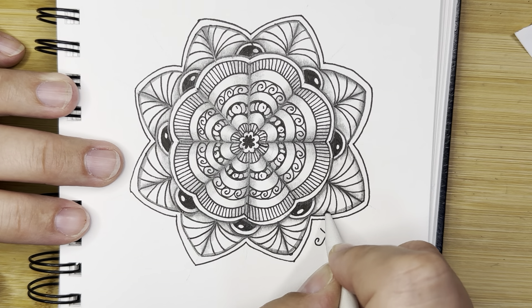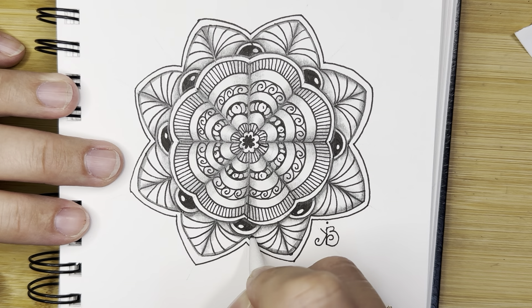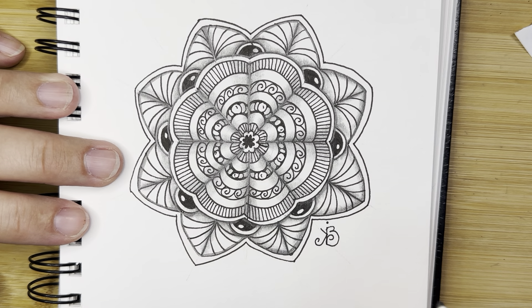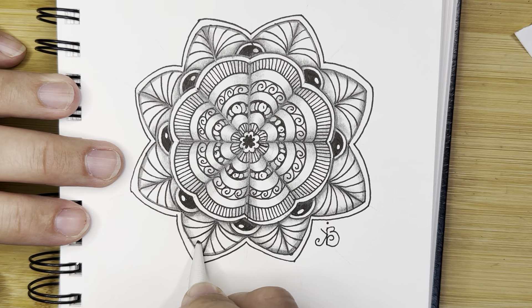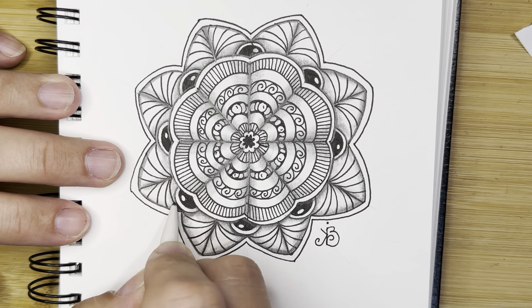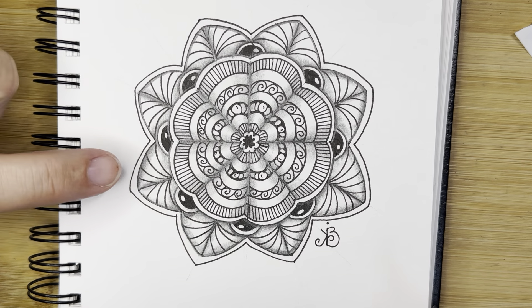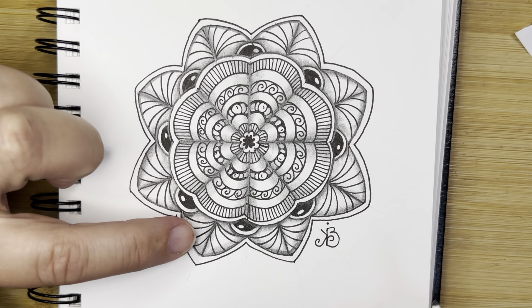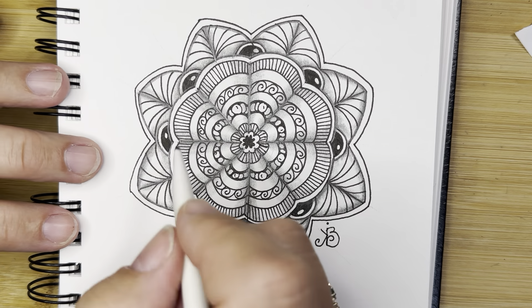I hope you took a before picture because this was almost more about shading than it was mandalas. But this looks absolutely amazing. The key to all of this shading is to leave white space — you see that white space in each of these little leaves gives it that illusion that that's the part closest to the light.